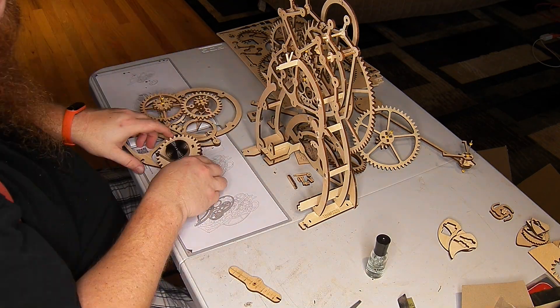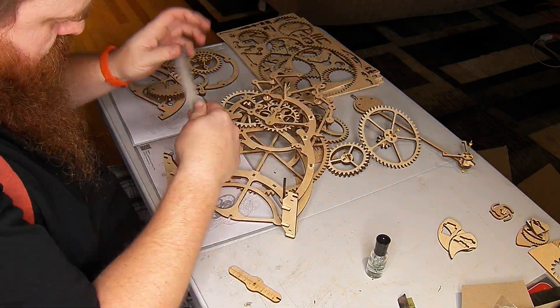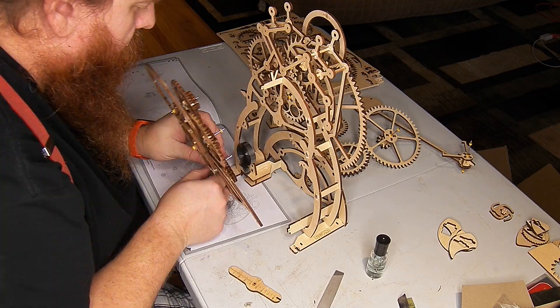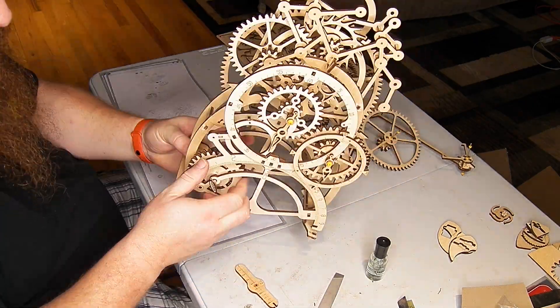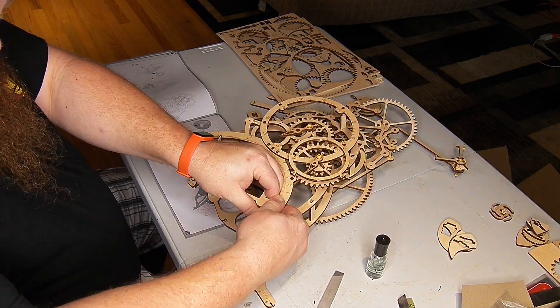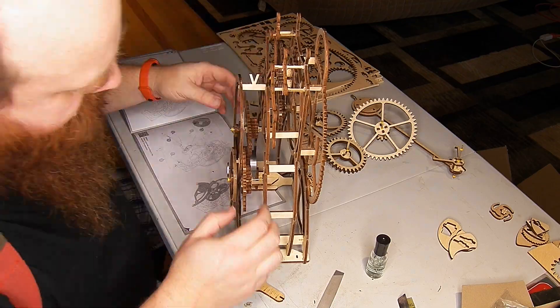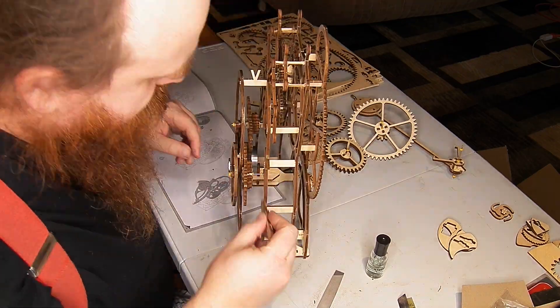As I put the spring on here, I tried putting it on one way and then realized it needed to get hooked into its hook location and then wrapped on the spindle to put in there.